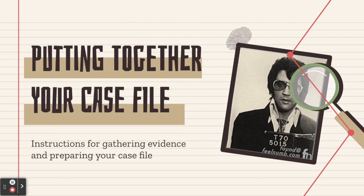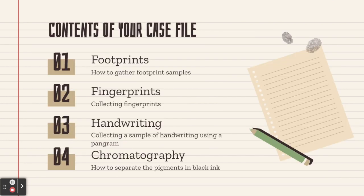Follow the instructions in this video to gather your evidence and prepare your case file. There are four different kinds of evidence you need to include in your case file: footprints, fingerprints, handwriting sample, and chromatography.